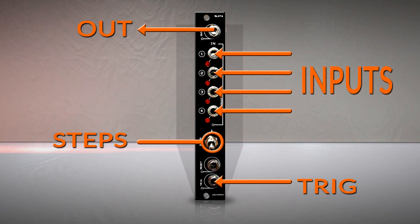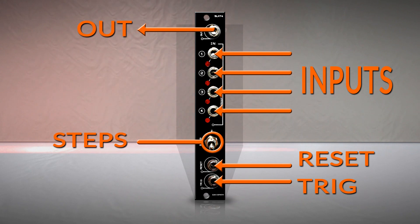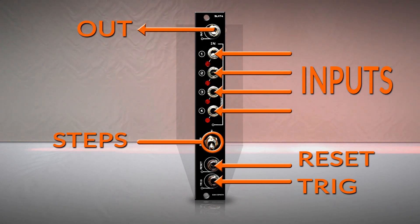The mechanical switch will address the number of inputs allowed. In a live performance, it could be very useful to change the number of steps. And if you need to synchronize the sequence, each time the reset input receives a signal, it will go back to the first input source.